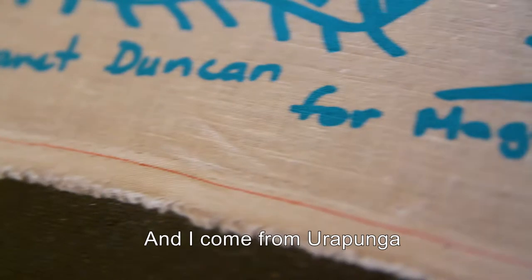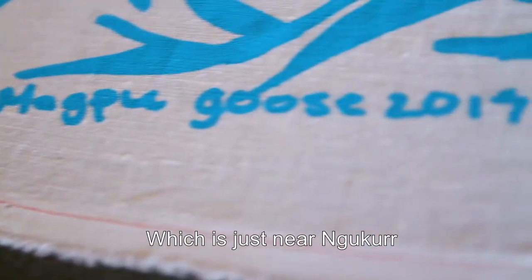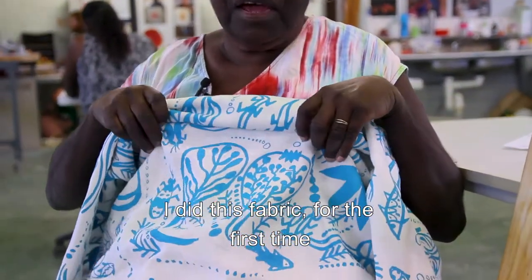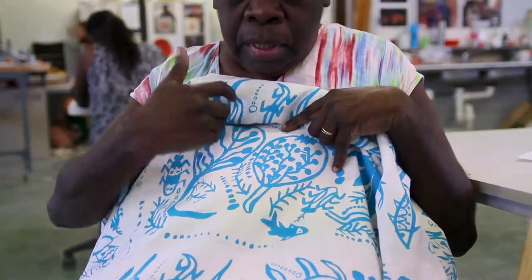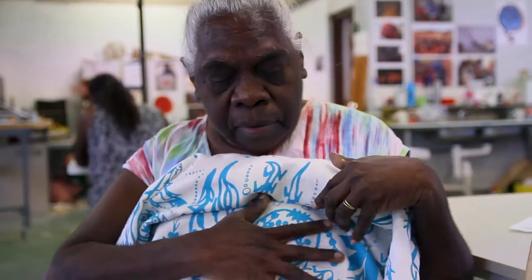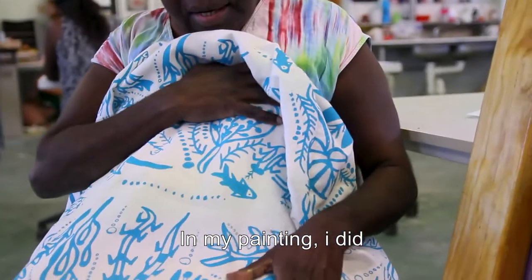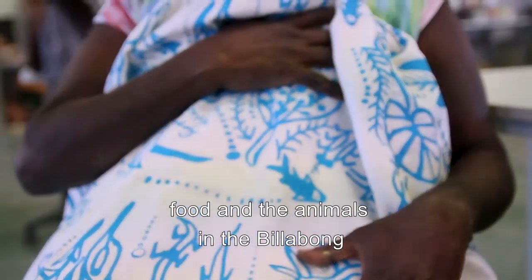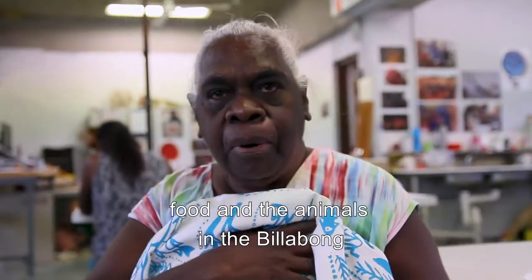My name is Margaret Duncan and I come from Uropanga, which is Niyanuka. I did this fabric for the first time, and in my painting I did food and the animals in the billabong.